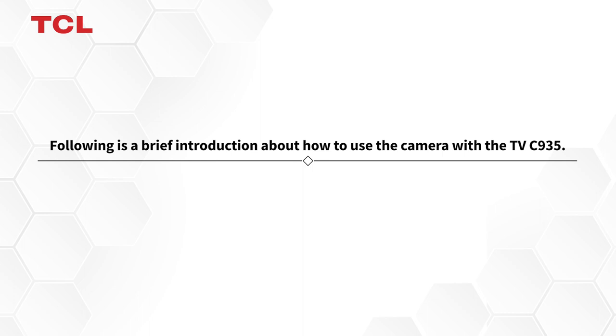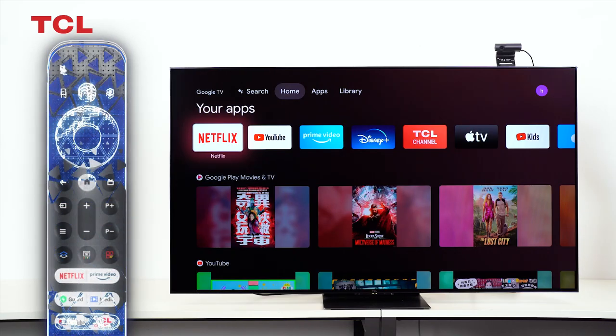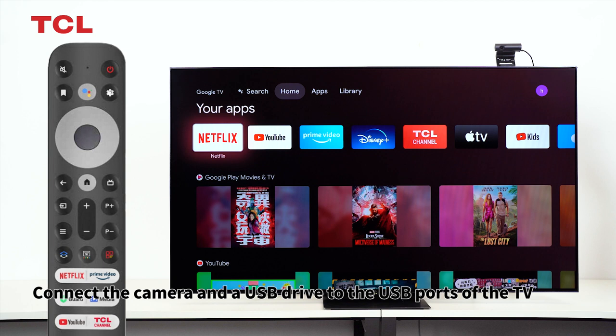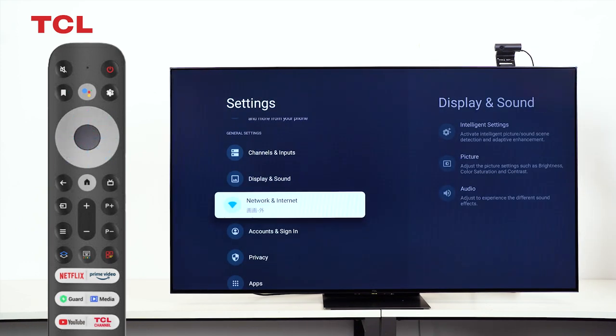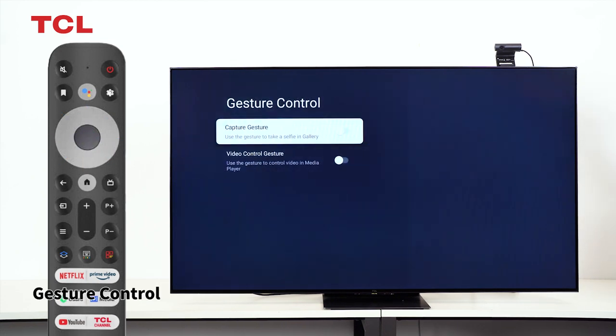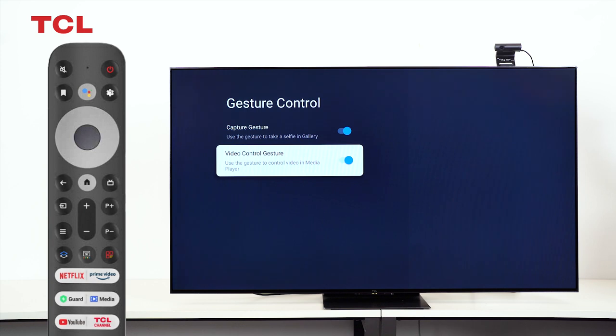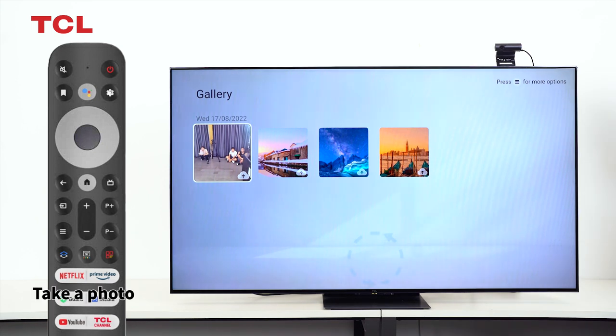The following is a brief introduction about how to use the camera with the TVC935. Connect the camera and a USB drive to the USB ports of the TV. Then navigate to Settings, Privacy, Gesture Control. From there you can open the gallery and take a photo.